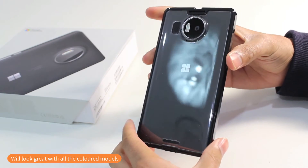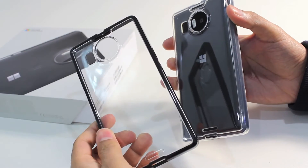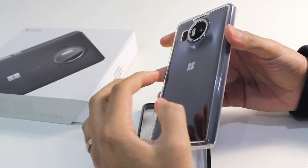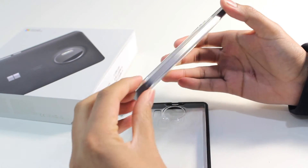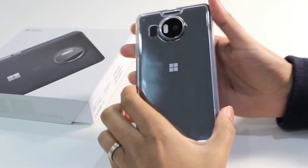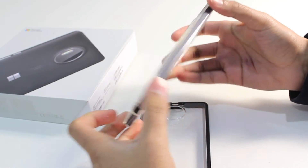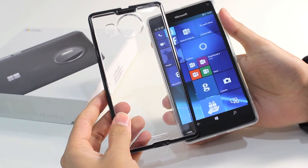The phone's available in black and white, so both versions will look great inside of this case. As well as the black Fusion bumper case, it's also available in a 100% clear version. It still has the 100% crystal clear polycarbonate back, but with a 100% clear polyurethane rim as well. So you've got complete transparency with this case, so you can see the full design, the edges, and the styling of this Lumia 950XL inside the case.